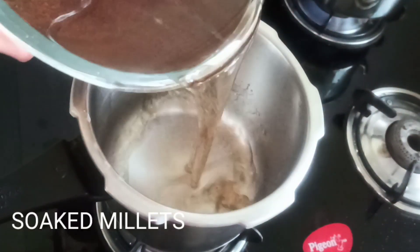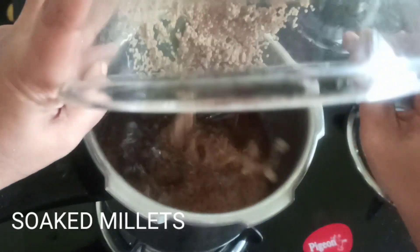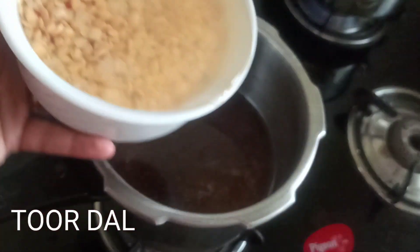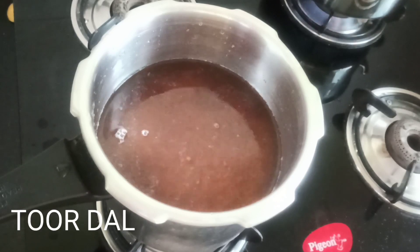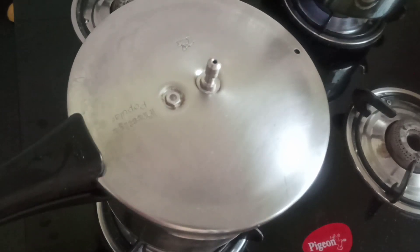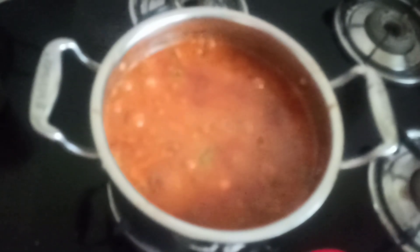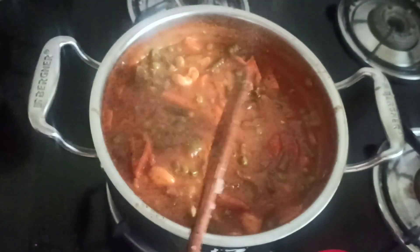On the other hand, we will take a cooker and add the millet and turdal into it. I am going to add soaked turdal also. As we know, millets are very healthy — high in fiber and with many health benefits. Close the lid and let it whistle for two to three whistles, which is more than enough as we have soaked the millet for six hours. Check whether your vegetables are boiled — they are boiled.